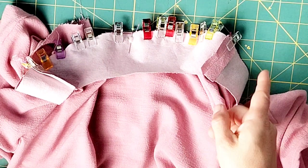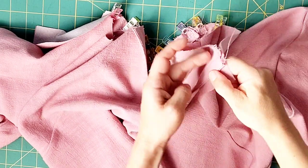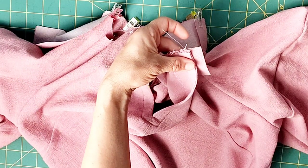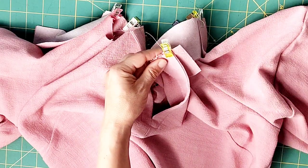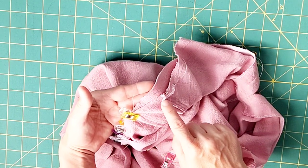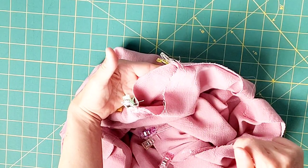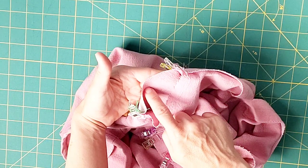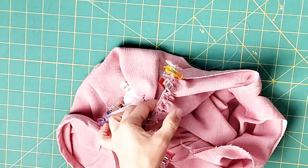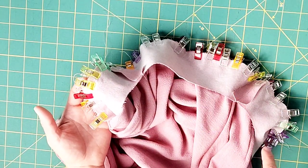Flip your blouse over so we can work on the front neck band. Pin the front neck band to your center front, allowing the neck band to extend 5/8 of an inch beyond the center front, and pin in place on both sides of the neck band. Then pin this side of the sleeve to the neck band as far as the sleeve seam on this side. Start pulling your front gathering stitches to fit the front neck band, then pin in place and do this on both sides of the front piece. Take it to your machine and stitch all around your neck band from center front to center front with a 5/8 inch seam allowance.